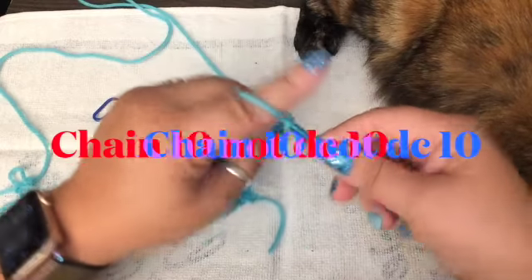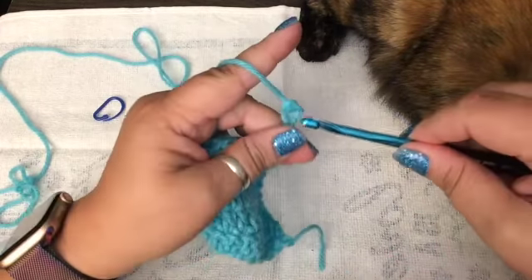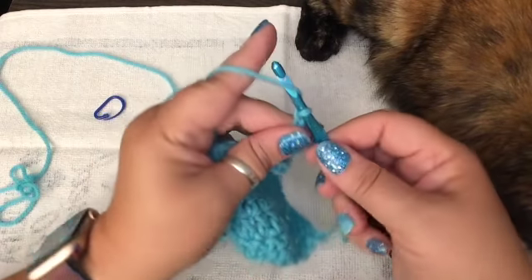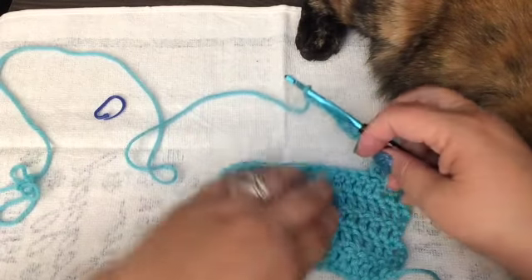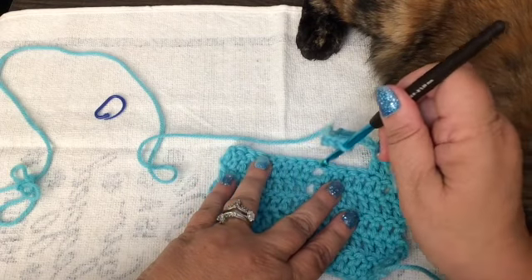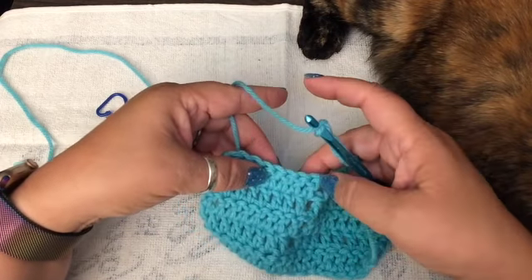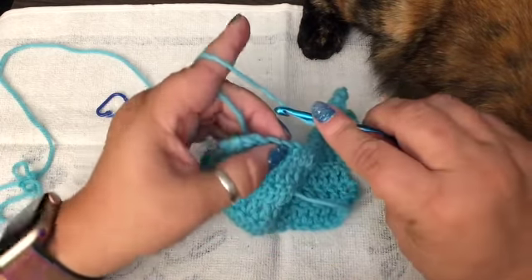Then you're going to double crochet ten: one, two, three, four, five, six, seven, eight, nine, and little old ten. So now we're going to count: one, two, three, four — this one would be five, six, seven, eight, nine, and ten. So one, two, three, four, five — there we go. So it can match the ten that we just did.